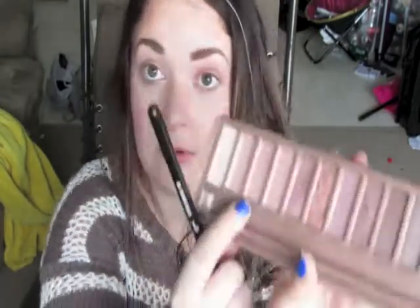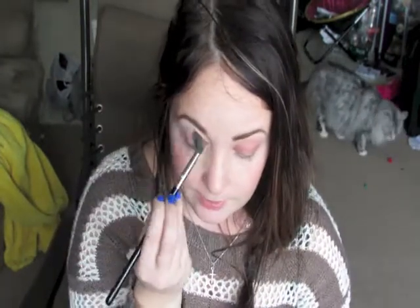Once I've done that, I'm going to go in with the color Burnout, next to Limit. It's kind of a shimmery color. I'm going to go in with the blending brush again and swipe that over the crease, just to add a bit more shine and definition, plus it kind of takes away from the harshness of the color I've already put on my eyes.